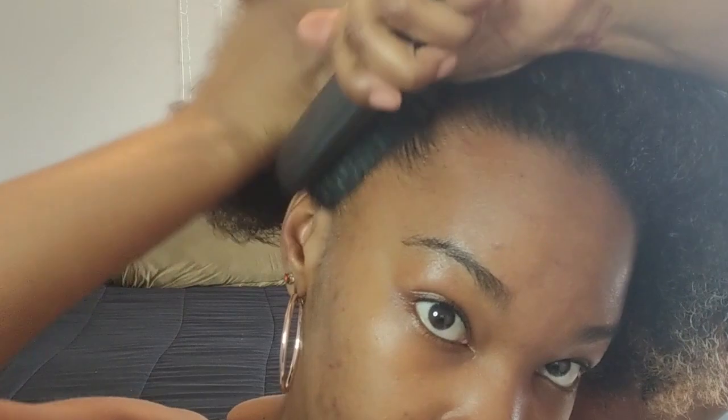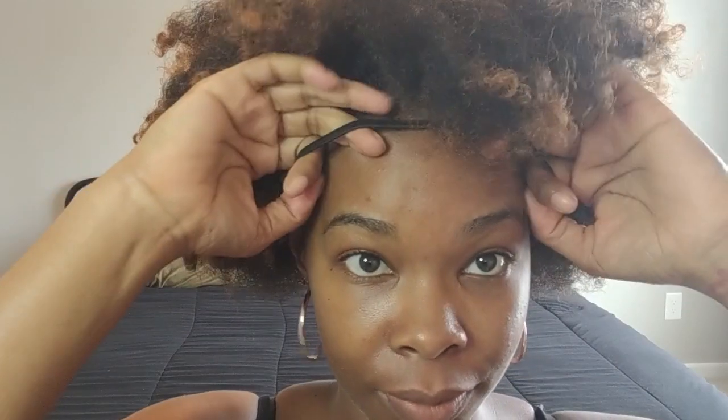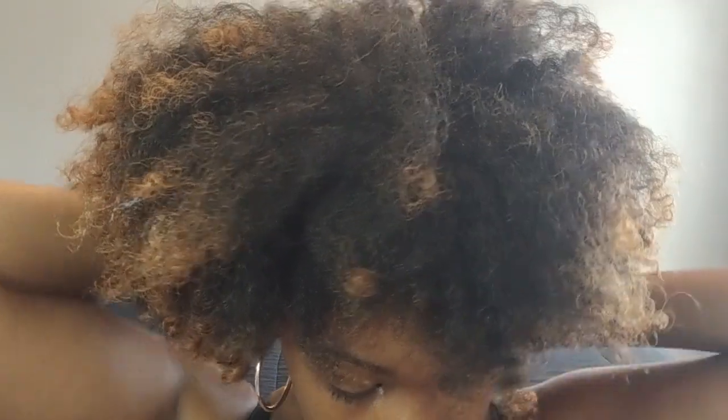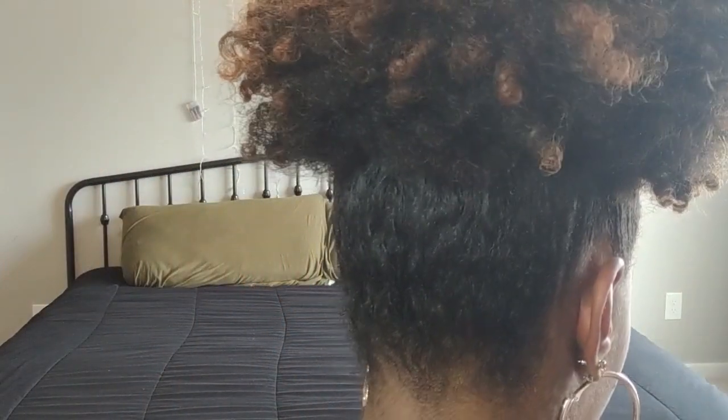I'm going to go in with my soft brush to make sure that it's nice and smooth as well. Now I'm going to start with an elastic headband — you can find these at any beauty supply store, Walmart, or Target; they're super inexpensive. I'm just going to tie this in my hair, double it, pull it up to the front, and as you can see it's now doubled. I'm just pulling the band up the back of my head and it slides everything up nice and easy — and as you can see I have a nice big fluffy pineapple.